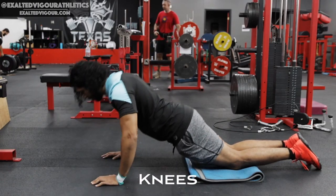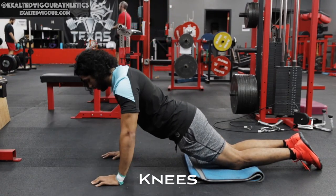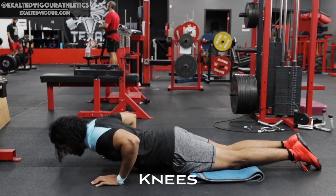TRX Knee Chest Press is a great alternative to the bench push-up that will incorporate increased stability in your arms.